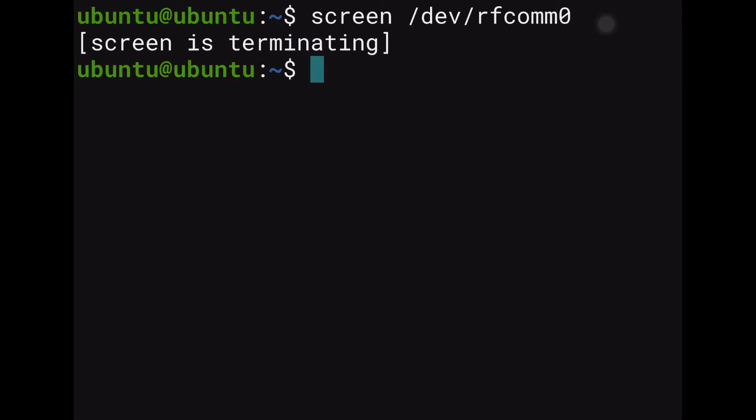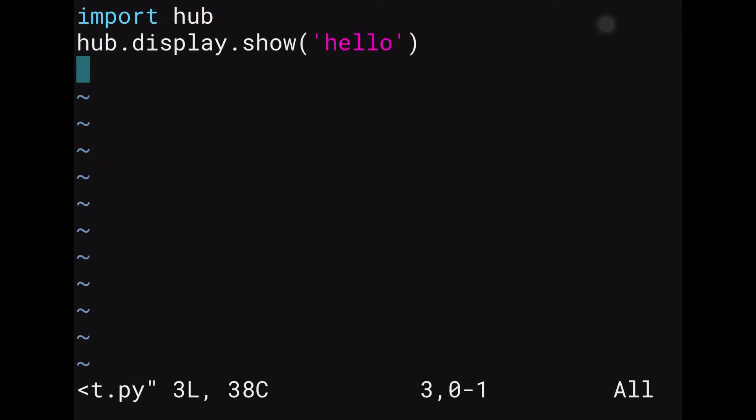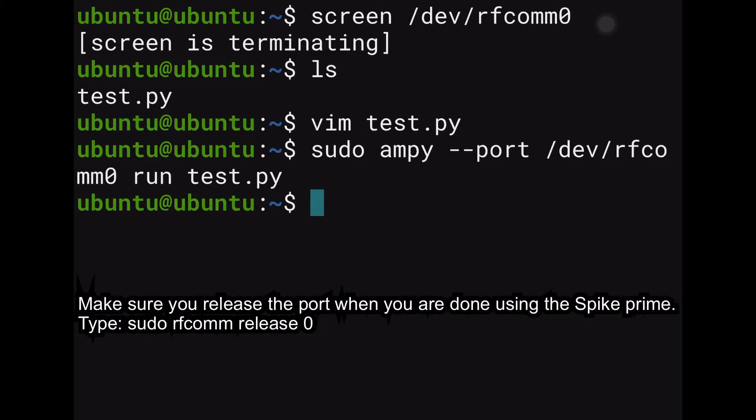Now we can also use a Python script — I have one here called test. If we go into vim test, you'll see it has import hub and hub.display.show. If we type sudo ampy --port /dev/rfcomm0 run test.py and click enter, that is also going to go through letter by letter on the Lego Spike Prime. So we have two ways of doing it: program it directly, or use a script and run it with ampy.